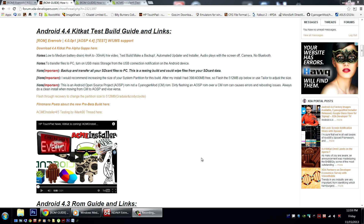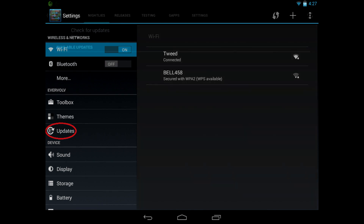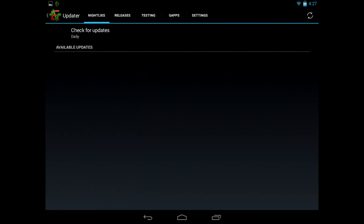One of the great features of the Evervolve ROMs is an automated updater and installer. This will notify you when updates are available and allow you to automatically flash them through Clockwork Mod or TWRP Recovery. You can check it out from the Settings menu. The audio plays with the screen off. The camera is currently working, but there's no Bluetooth.